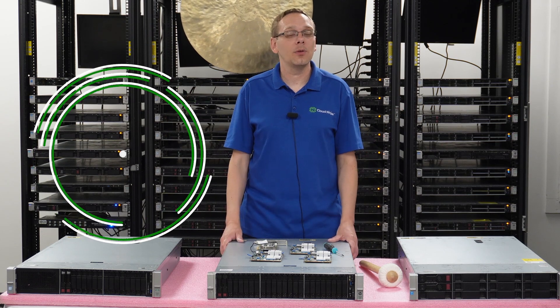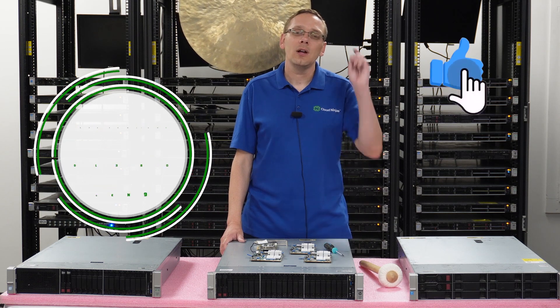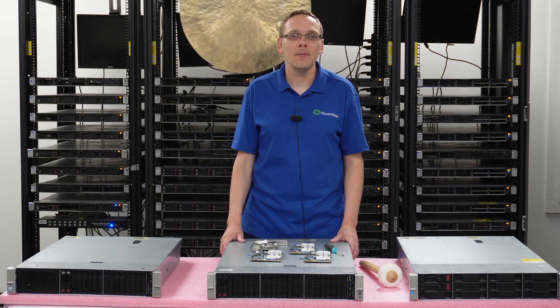Hey, thanks for stopping by today. Let's learn a little bit more about the HPE ProLiant DL380 Gen 9 server. Do us a favor — if you find anything that helps you in this video, click that like and smash that subscribe. Let's hop in.